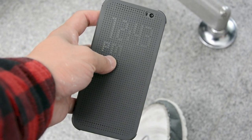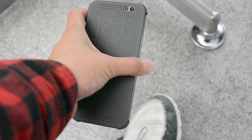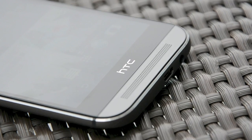Last but not least, you can get this Dot View flip cover for your new One. You can double tap on it to check the time or notifications, or you can even swipe up to pick up phone calls through the case. And that's it for now — stay tuned for our in-depth review of the new HTC One.